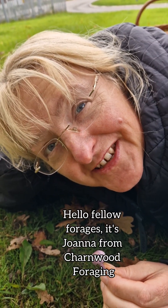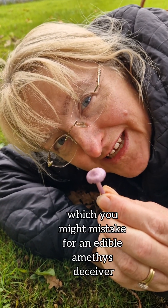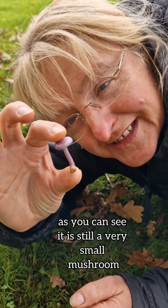Hello fellow foragers, it's Joanna from Charnwood Foraging. Today I am showing you a very poisonous mushroom which you might mistake for an edible amethyst deceiver. This one is lilac fiber cup.